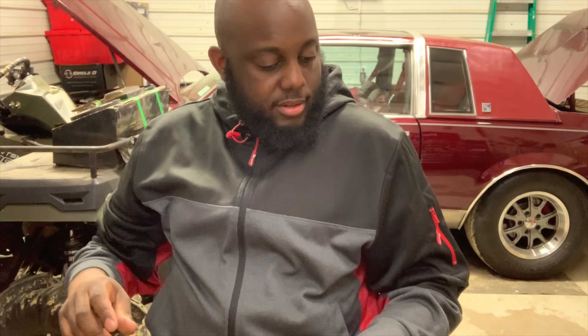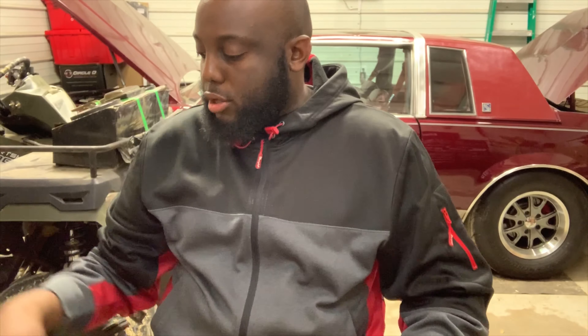That's pretty much what I had packed up and planned to go to the range with today.